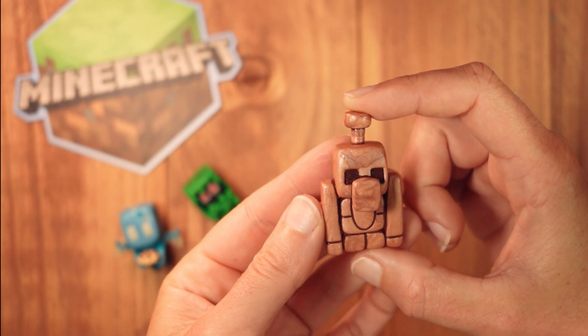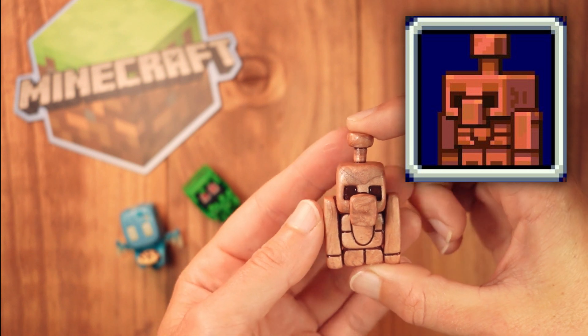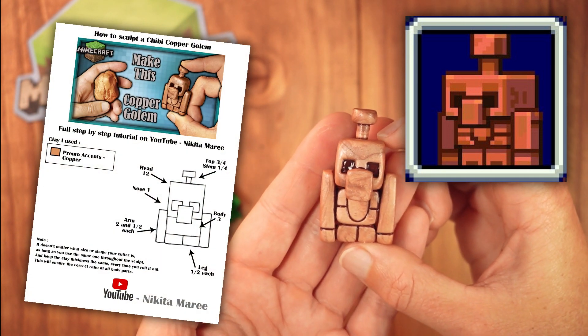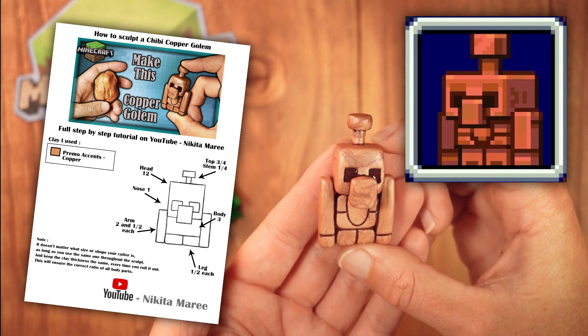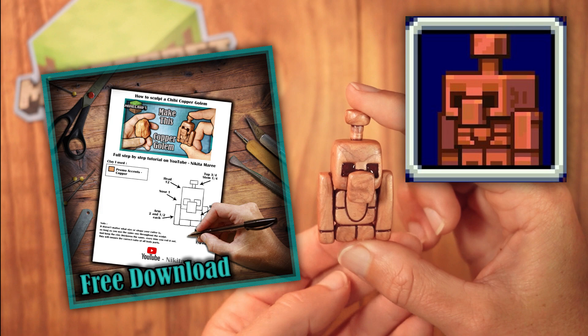In this video I'll be going over the steps involved in making this cute little copper golem from this year's Minecraft mob vote. I have a free downloadable sheet that you can save or print out. It has a list of colours I used and the amount of pieces for each body part. I will link to that in the description box below.